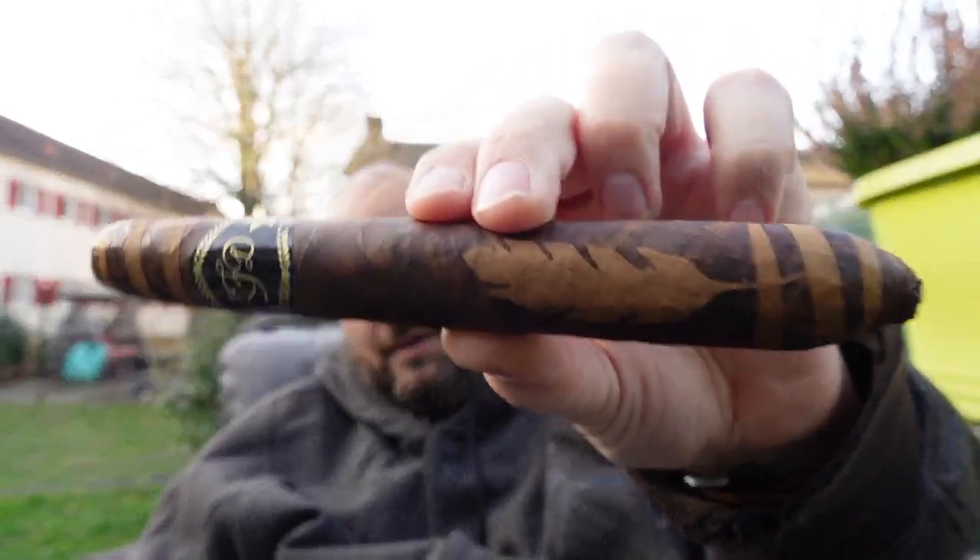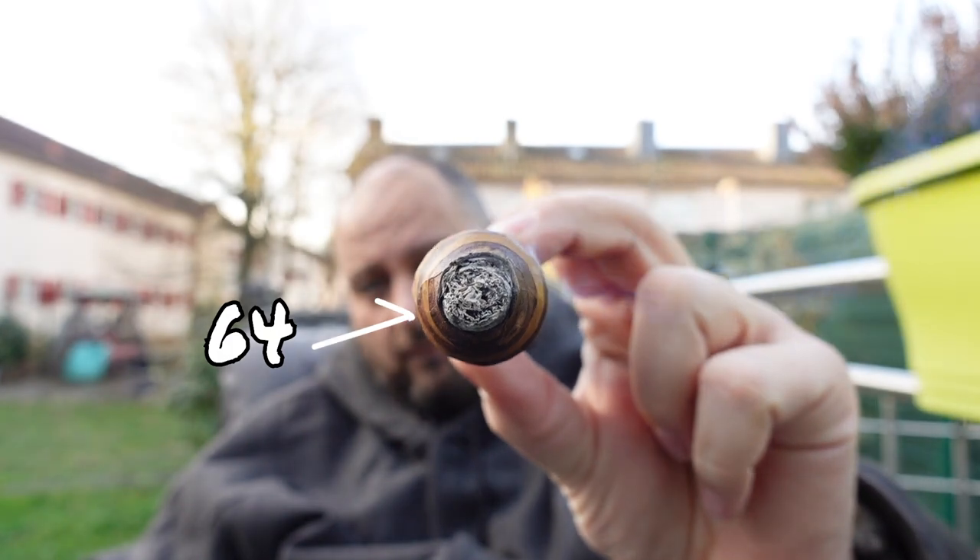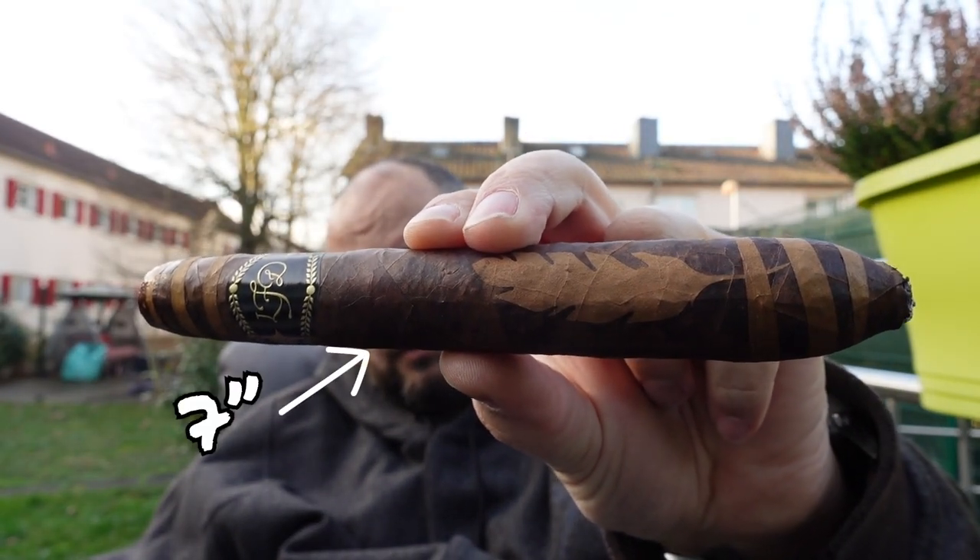As the name implies, La Flor Dominicana Salomon Unico — it's a Salomon vitola. It has a ring gauge of 64 and is seven inches long, so it's quite a huge stick.